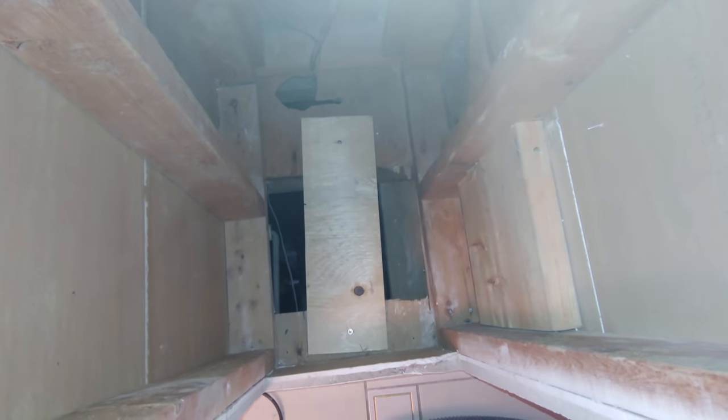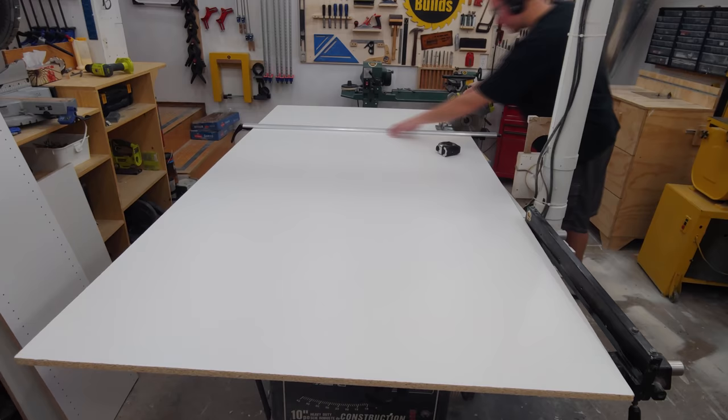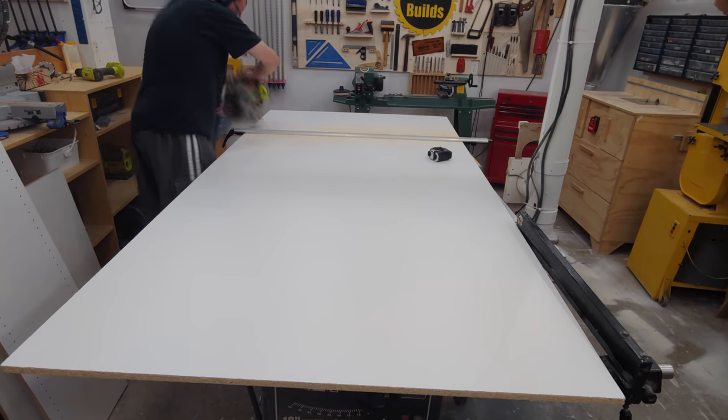I installed a piece of plywood on the bottom just in case one of my kids didn't end up listening to my stay out instructions, and a large piece on top to seal off the attic space. Now on to constructing the cabinet that will sit inside of the wall cavity.